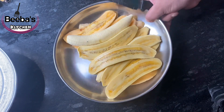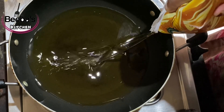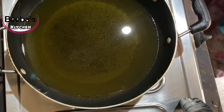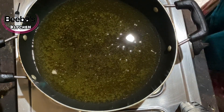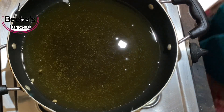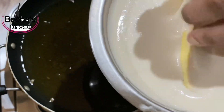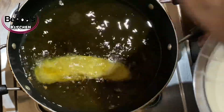We will put a deep-fried pan, then we add oil. When I drop it, we add oil to the batter and pour the oil into the batter. The oil is too hot.